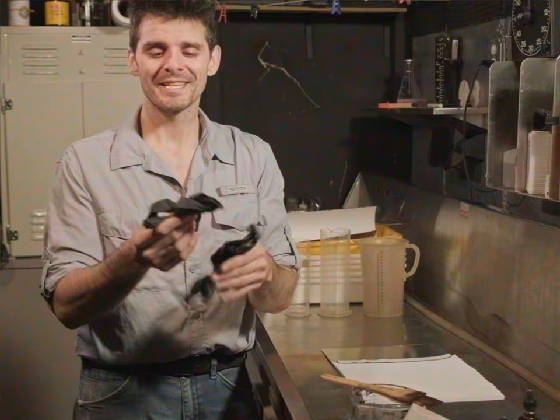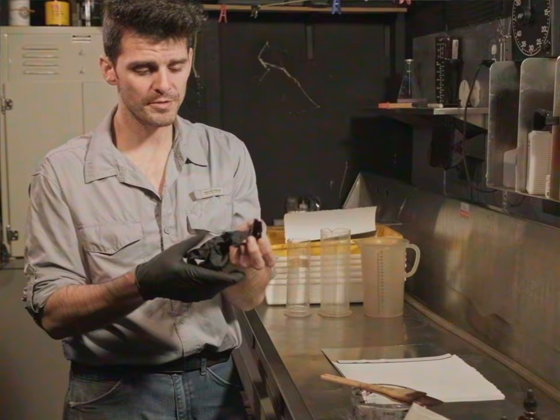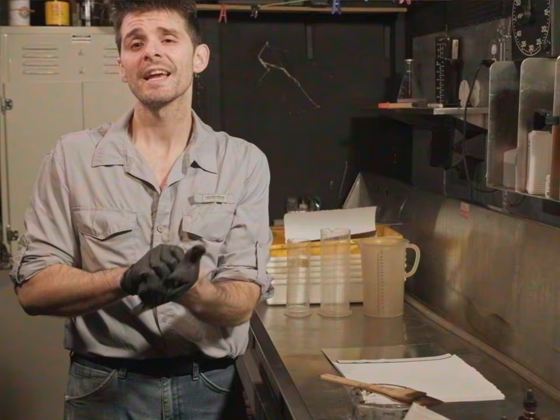Before I forget, let's get some gloves on here. Safety first. If you're mixing up these chemicals yourself and they're not pre-mixed, you want to make sure you're using gloves, safety goggles, and have proper ventilation.